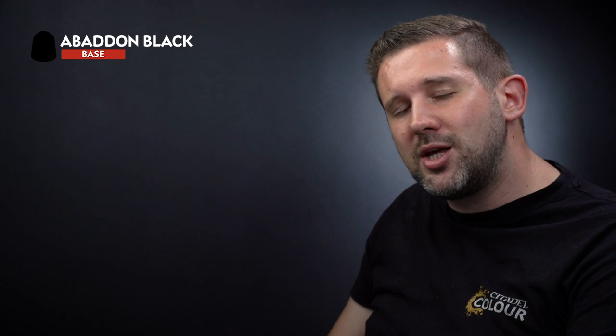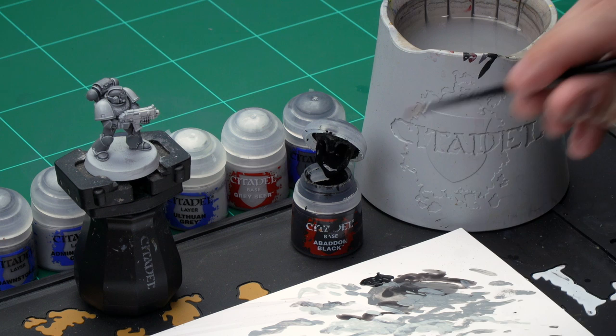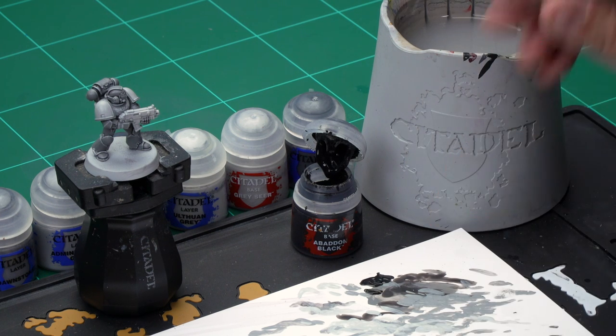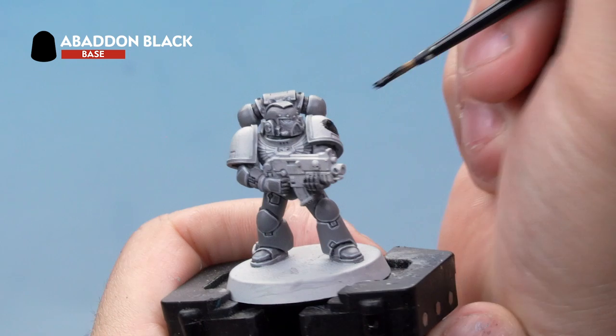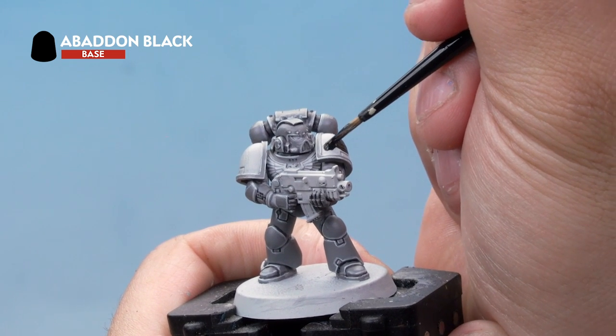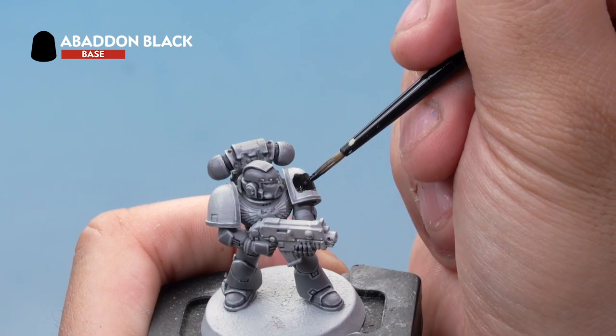Up next we're going to paint the rest of the miniature that's not grey with Abaddon Black — this is a good preparation for the painting later on. Once that's done we're going to highlight the shoulder pads, the joints between the armour panels, and the bolt gun casing with Eshin Grey, followed by a highlight of Dawnstone. Grab a medium layer brush for this. Thin your paint down with a touch of water, then onto the miniature, painting literally everything that's not grey armour with Abaddon Black — the shoulder pads, the joints between the armour, the aquila on the chest, the bolt gun, everything. Take your time with this one, be as neat as you possibly can.